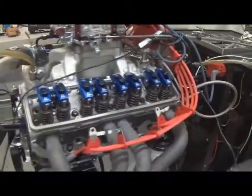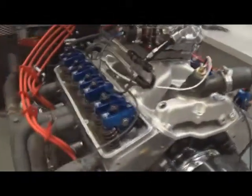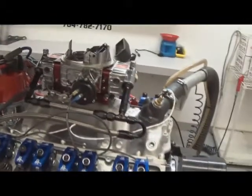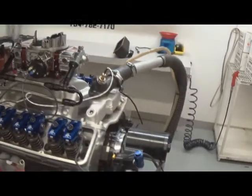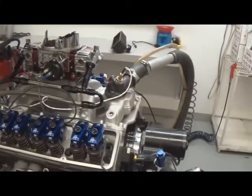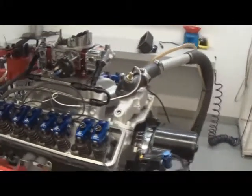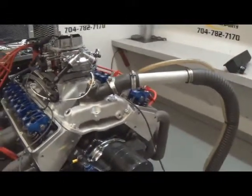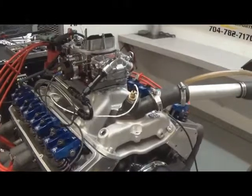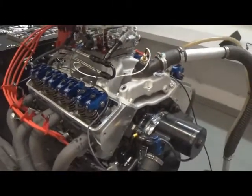We'll go ahead and tune it up here on the dyno the best we can. You'll get a sheet that'll tell you your O2 readings and everything of that nature. I highly recommend when you install it to install an O2 sensor in your car, tune it up for your air cleaner, exhaust, everything of that nature. Contact us and we can arrange that for you.